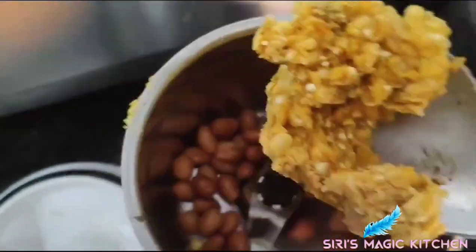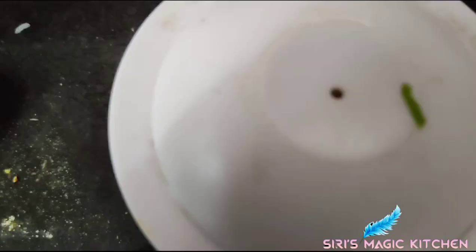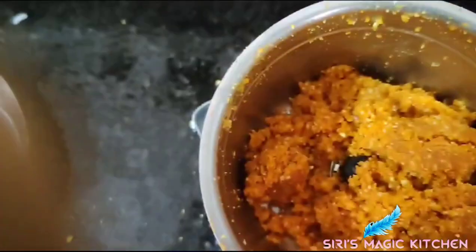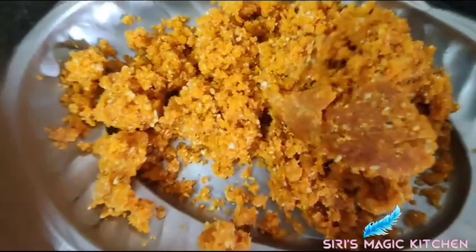Now take this and add it into the mixer jar with the roasted peanuts. Adding sufficient salt, grind it well like this. Now keep this aside.